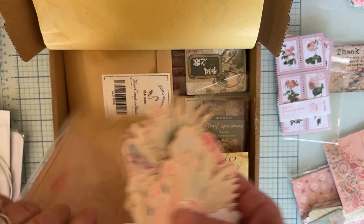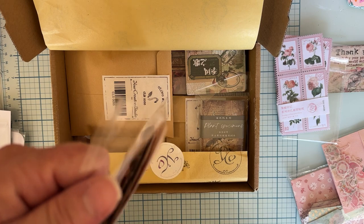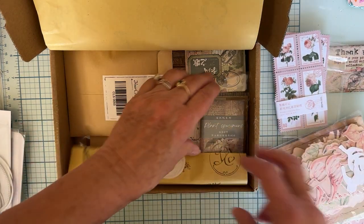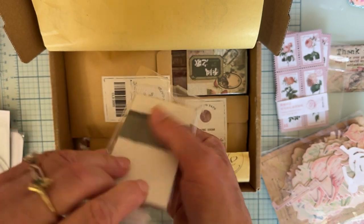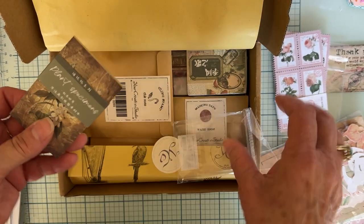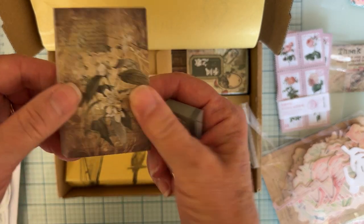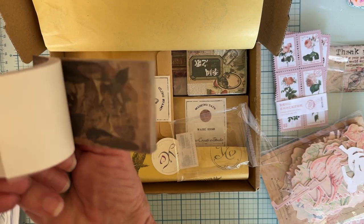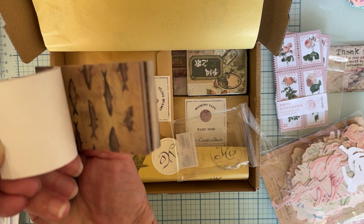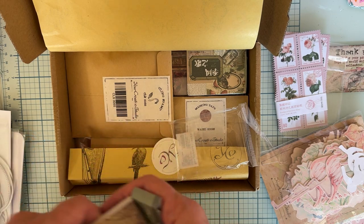If you guys are into a vintage style, these are fun things to add to projects. Not only can you make scrapbook pages out of this, but this is probably more suited for travel notebooks and those kinds of things. This is cute — so this is a pad, and there are all kinds of different designs here. Those are cute.